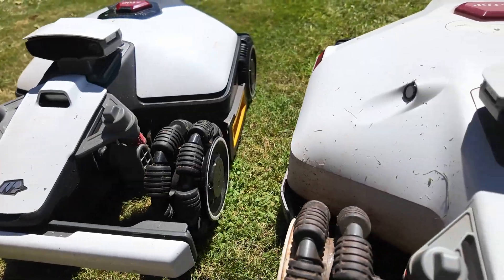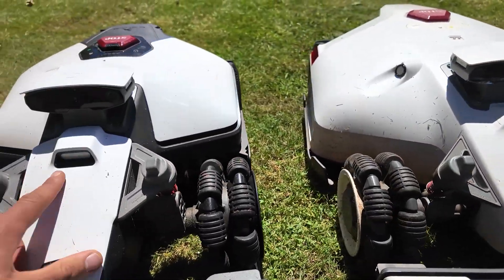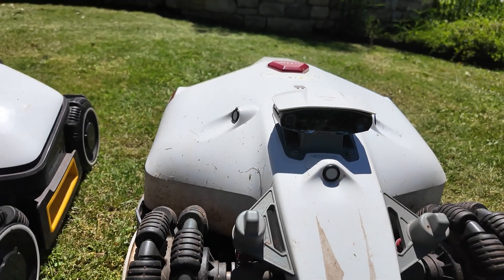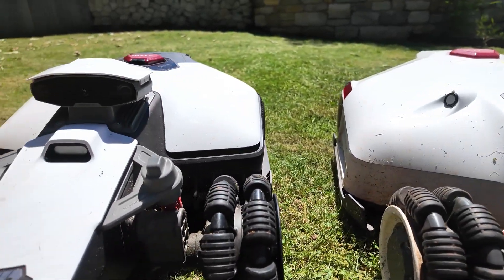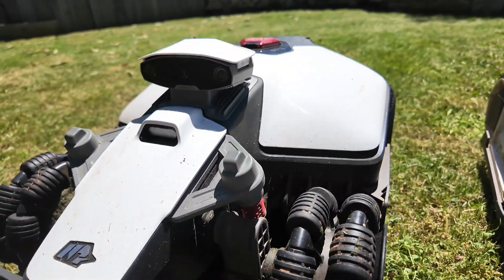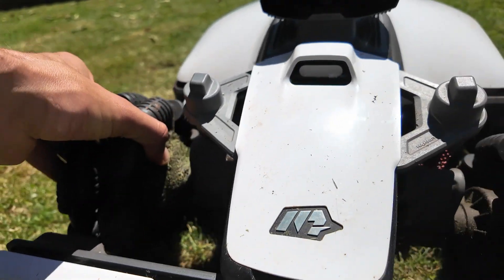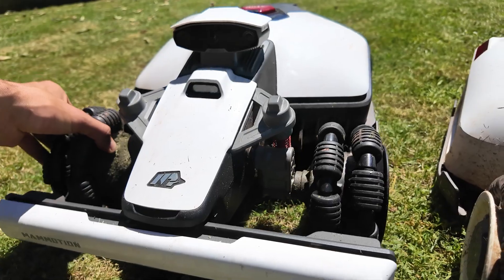Both robot mowers also come with lighting. The Luba Mini here can work at night, and the Luba 2 will have it on the new versions. Another major strong point is the front shock absorbers, which allow it to adapt to bumps and holes. If I lift this side, it allows the robot to really adjust to the garden.